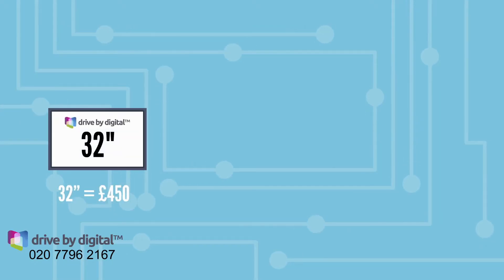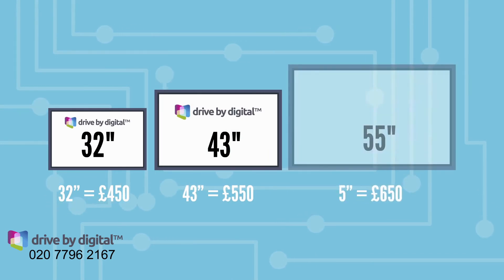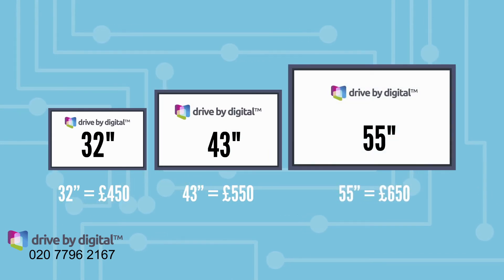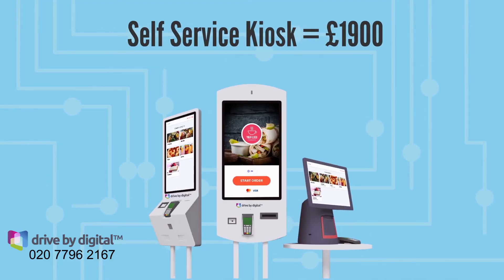32 inches is £450. 43 inches is £550. 55 inches is £650. Self-service kiosk is £1,900.